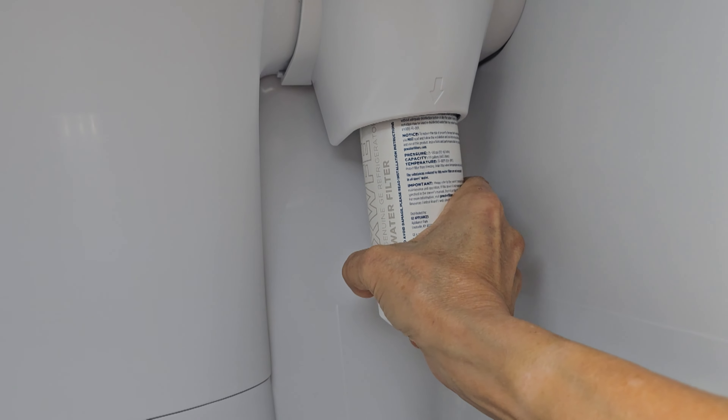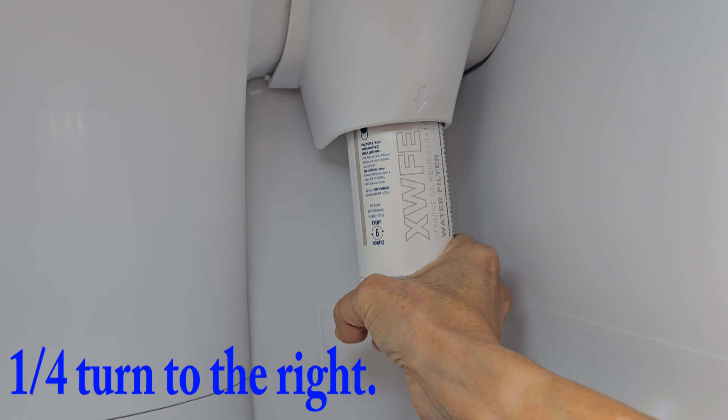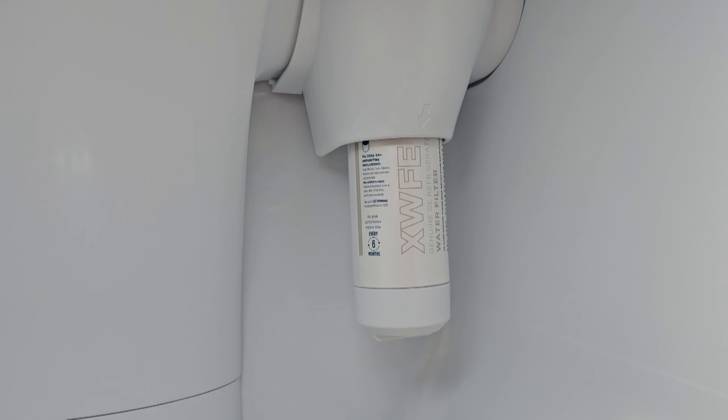It pops up a little bit, and then turn it to the right about a quarter of a turn and you'll feel it taking it up. Do not over-tighten — just turn until it won't go anymore.